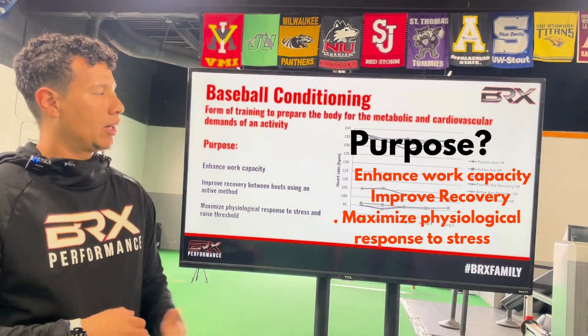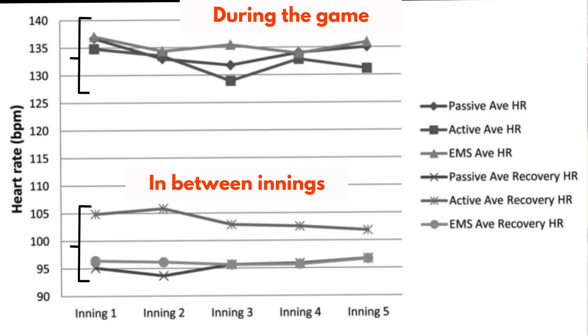As you see on the left, there's a graph about where our heart rate is as a pitcher during the game — it's around 130 to 140. There's always a margin of error going up or down, but for the most part we're going to be between zone three and zone two of our heart rate. We're going to discuss that further.